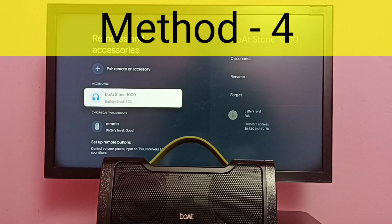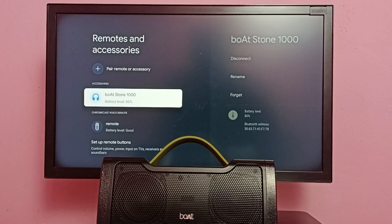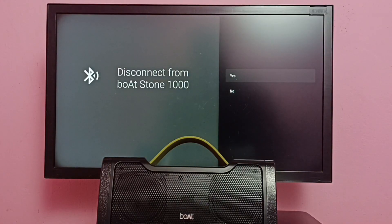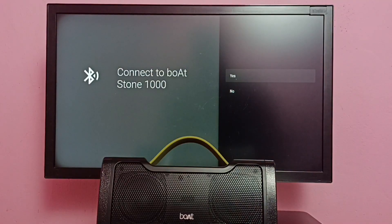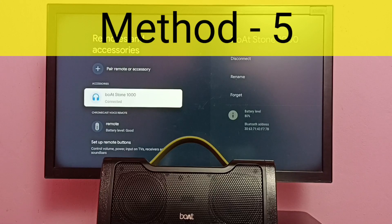Method four: make sure that your speaker under Accessories is in connected mode. Here we have a disconnect option — let me select it, then select Yes. You can see this speaker is now in a disconnected state. It's paired but showing disconnected, so if it's in disconnected mode it does not work. To make it connected, select the speaker, then select Connect, then select Yes. You're now connected to Boatstone 1000. That is method four.